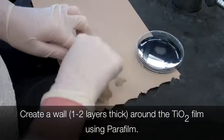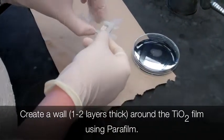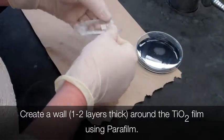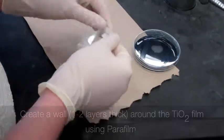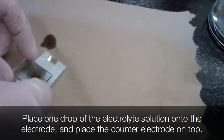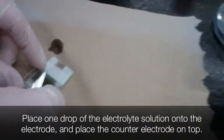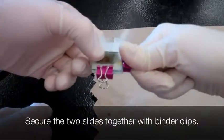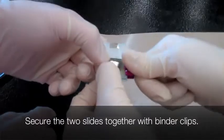Using parafilm, build a wall around the titanium dioxide square one to two layers thick to make sure that the electrolyte solution doesn't leak out. Place one drop of the electrolyte solution on the titanium dioxide slide. Next, place the counter electrode on that slide, graphite side down. Then secure the two slides together using binder clips.